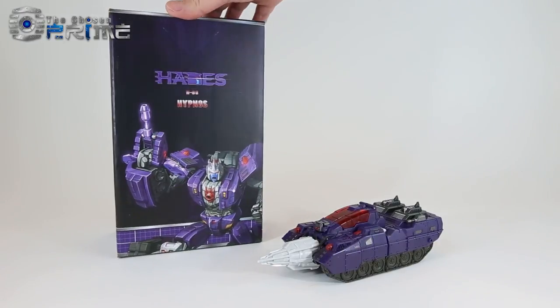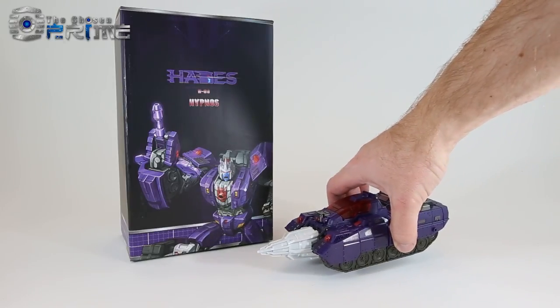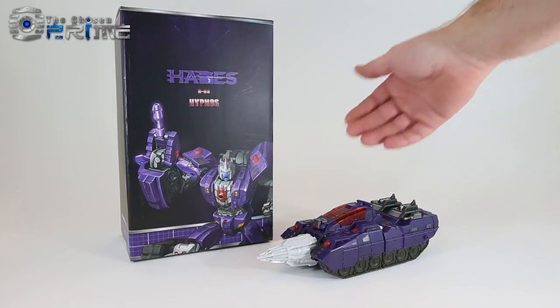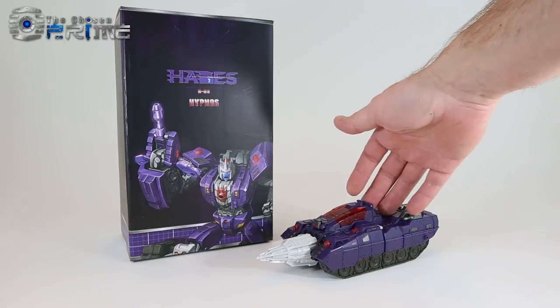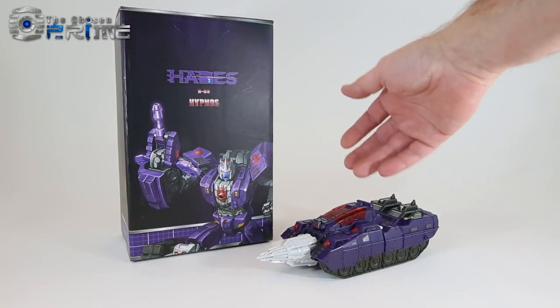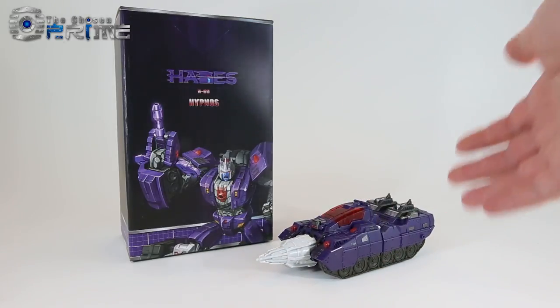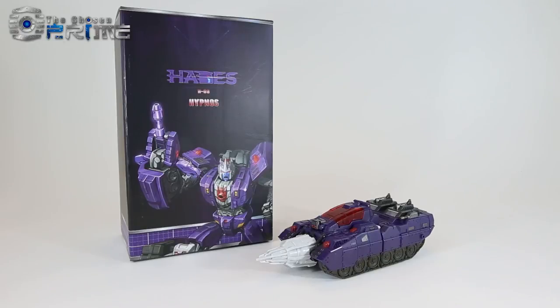This is Andrew with The Chosen Prime with a quick video review of TFC Toys H06 Hypnos, their updated tank on the Breast Force member called Drillhorn. These are all part of the Hades combiner, which is their version of Lyokaiser. Hypnos essentially is a redeco or reuse of the same skeleton as their version of Kill Bison, called Thanatos.